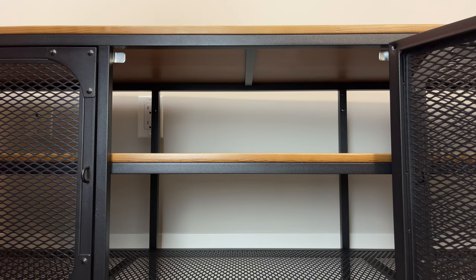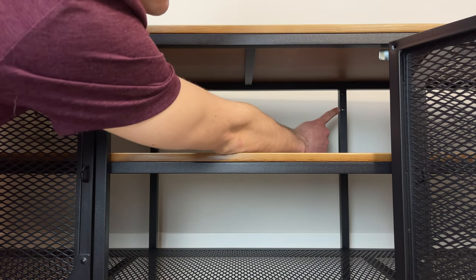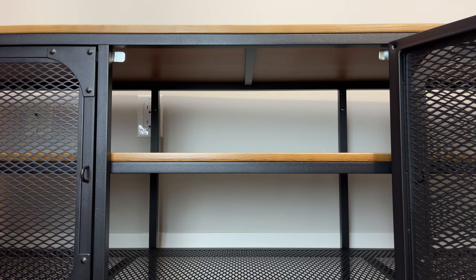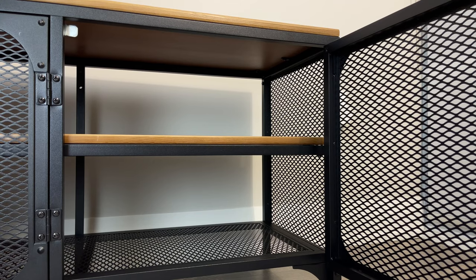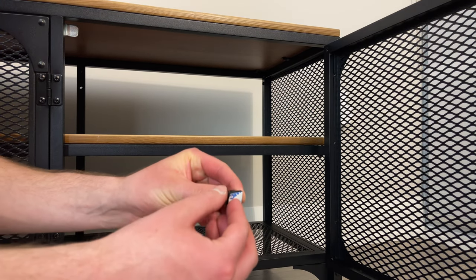IKEA also provides you with two holes in the back to secure the TV bench to the wall. You'll have to buy the right screws though, as IKEA doesn't provide you with any. The last step is to put the wire clips in the back so you can keep your wires more organized. Place them anywhere that makes sense for your setup.